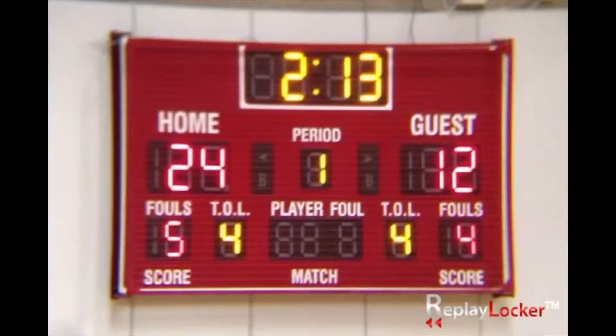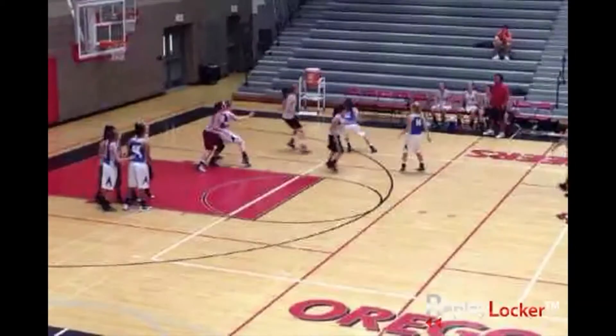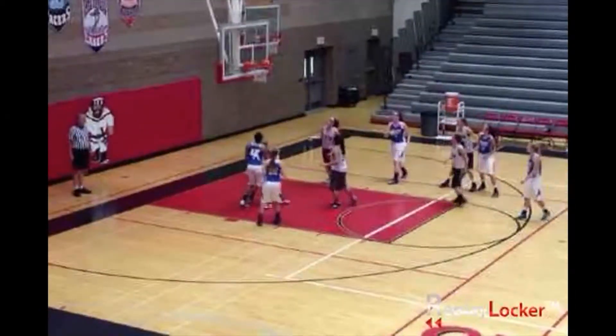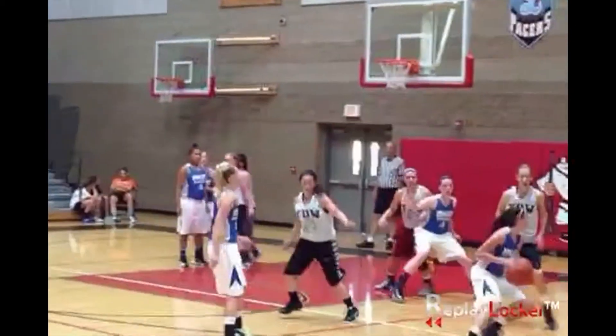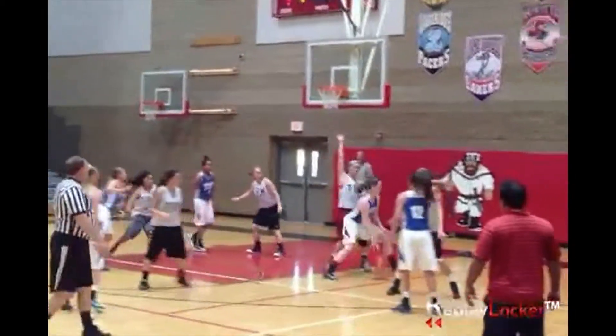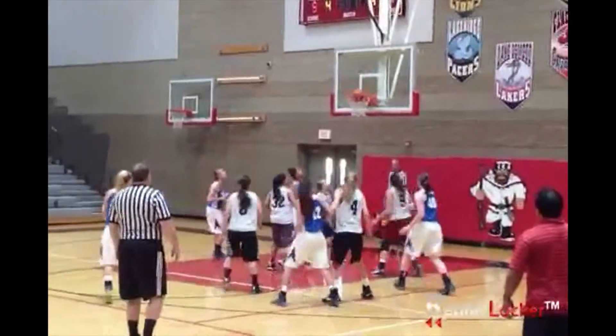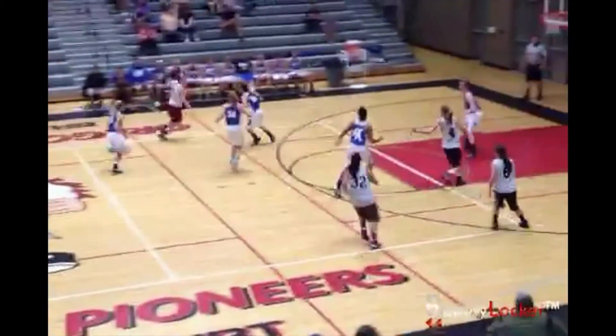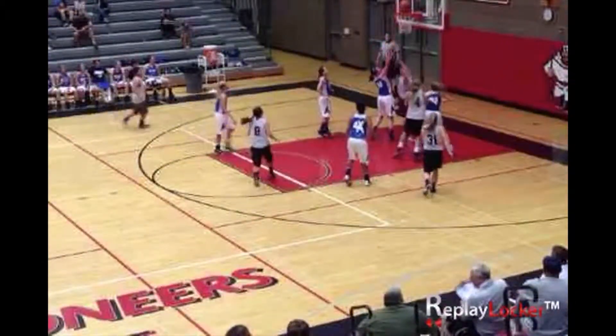These highlights were filmed by Replay Locker's multi-camera instant replay system. Here we have angles on either side of the court, giving us a great view of this excellent post-up move. Our angle here is above the stands, giving us a good view of this baseline layup.